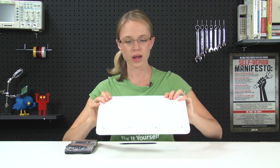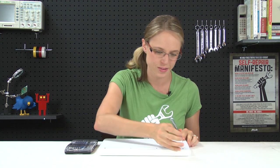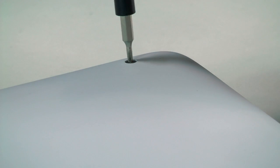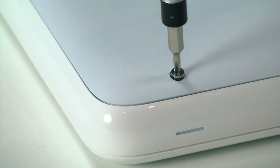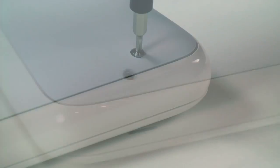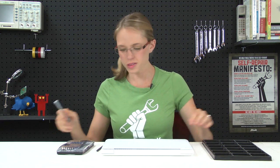To get started, we're going to flip the computer over and begin to remove the lower case by taking out all eight Phillips screws that are holding it in place. With all of the screws out, we're going to start to take off the lower case by prying it up towards the rear of the computer near the hinge and rotating it towards you.